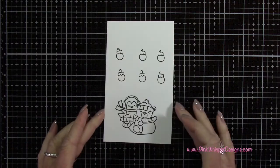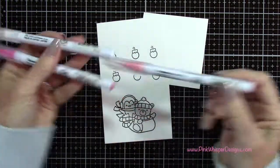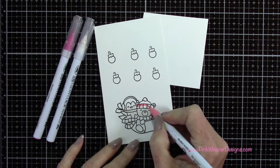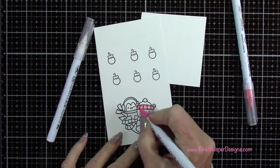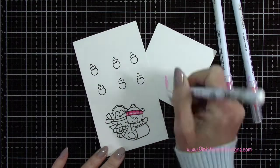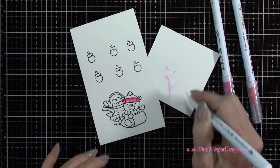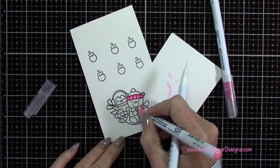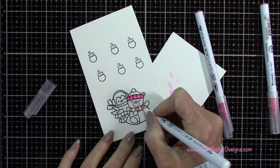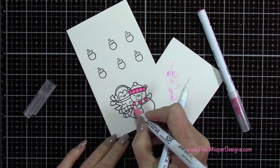I did stamp six but only ended up using five. Now using my blender pen — the Light Carmine in the pink — these are from the Zig Clean Color Real Brush pens — I'm going to go ahead and color these in. I start with my lightest color, then I add my darker color, and then I use the blender pen to blend these together. You do want to clean off your pen in between colors. If you're getting too much ink on the pen, you can clean it off on your scrap paper, and you'll know that it's clean when it goes clear. These are a water-based marker and they have a fine detailer tip, so they're very easy to get into these little tiny spaces.